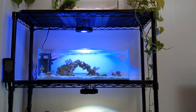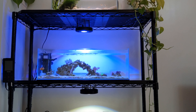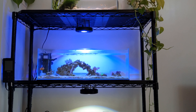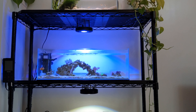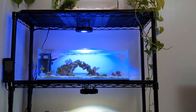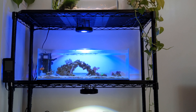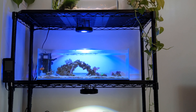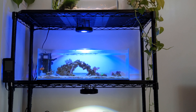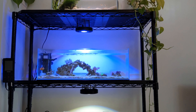I've let a bit of algae grow on the rocks, which you can see when you get up close, but from further back you don't really notice it. I think it gives the tank a natural look, and it should help feed any fry and assist with water parameters — it just keeps the tank looking a bit more natural overall.